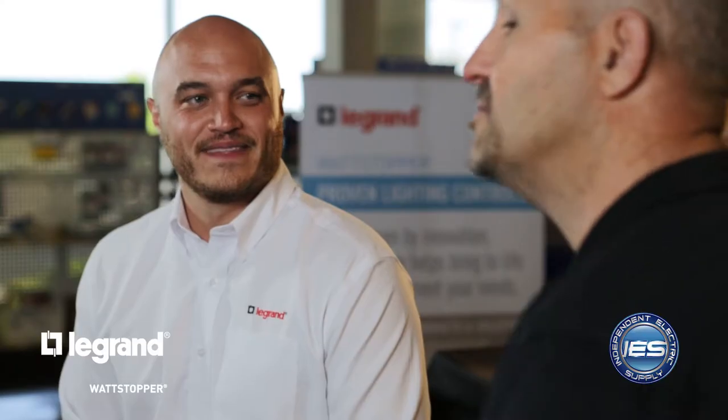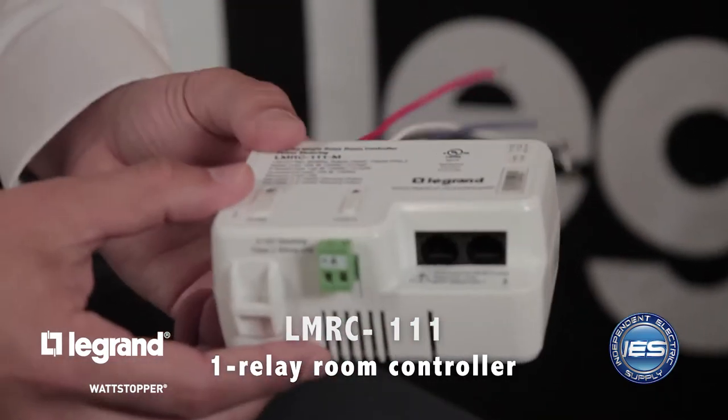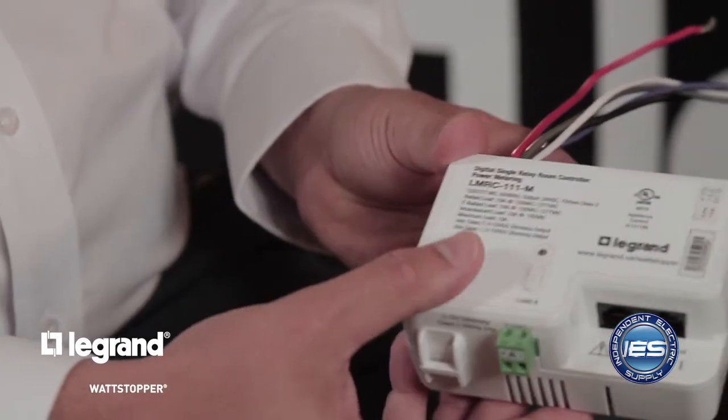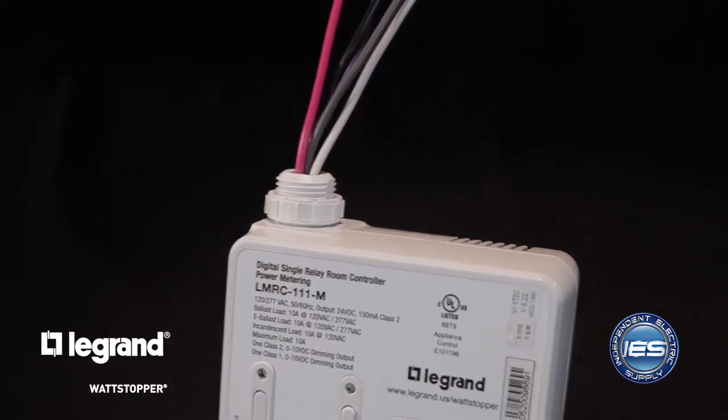So recently here at IES, we upgraded some of our offices to the Watt Stopper product in order to take advantage of some of these energy savings and lighting controls. Jordan, can you walk me through what we installed? The ideal place to start is really with the LMRC — Lighting Management Room Controller 111. This is a single circuit in, and then it wires out to our lighting load, so this would do one switched light with control for you. What's really innovative is that it gives the contractor the ability to do a Class 1 or Class 2 termination in terms of how they run their 0-10 volt wiring.